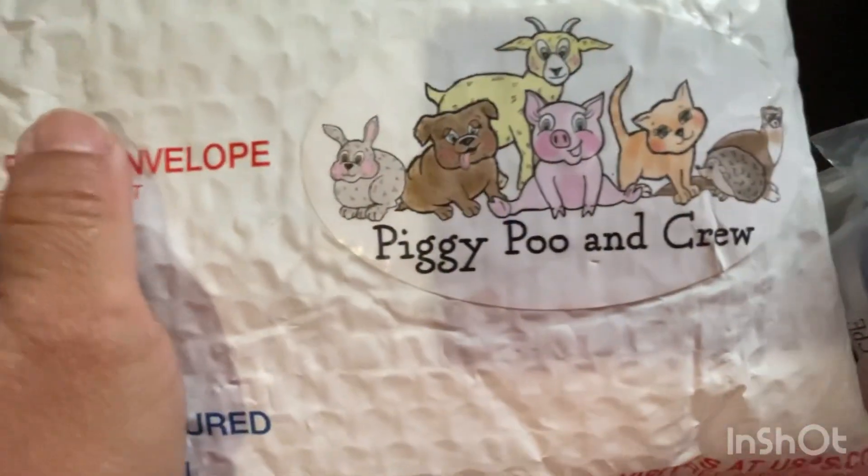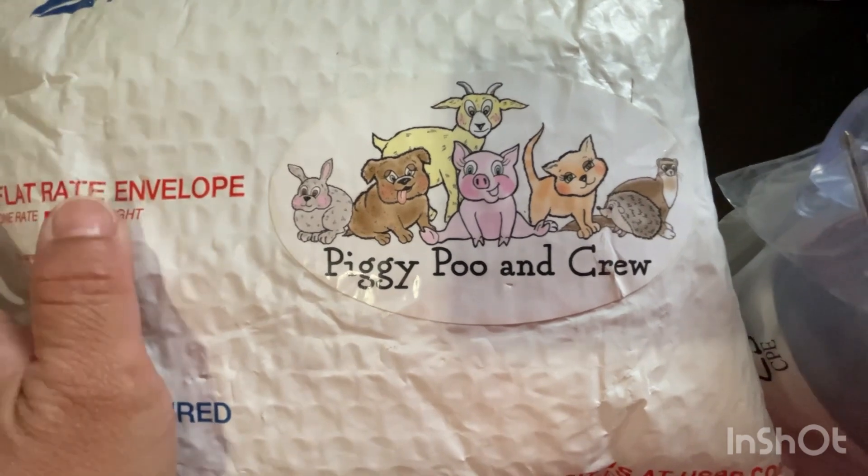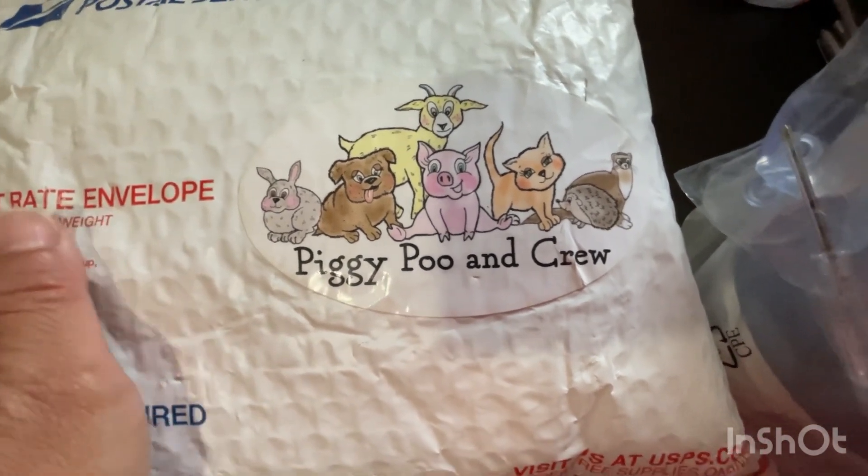And it also — look at their logo, super cute. You can reach out to them. They also have many products, I'll put on the screen.